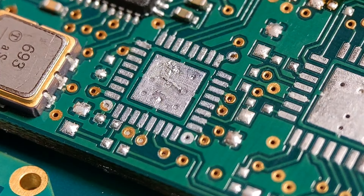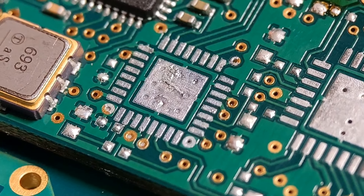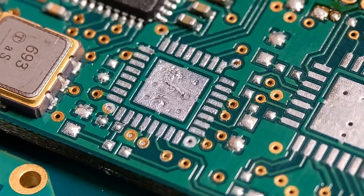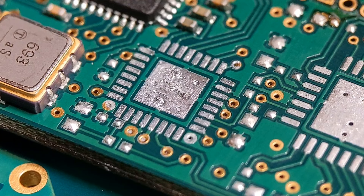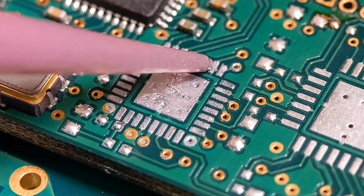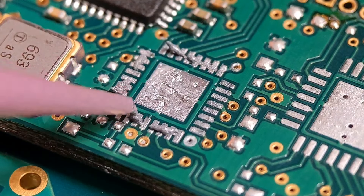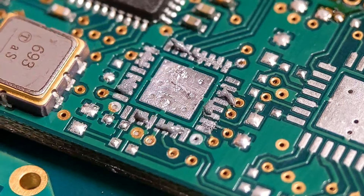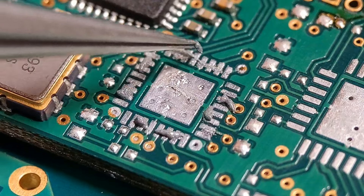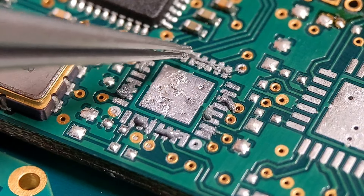Now on to the first QFN device. I'm going to do this one with solder paste — I've decanted some paste into a syringe. My syringe nozzle is fairly big, so I'll syringe some onto each side and center pad, then nudge it into the correct position with a fine pair of tweezers. These are normally done with a stencil, so it's hard to judge the amount. A lot of people put too much on and get shorts — you really don't need much at all.